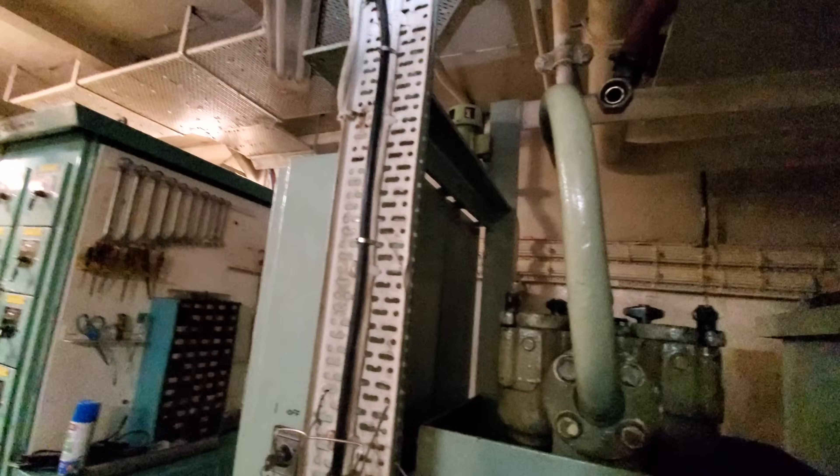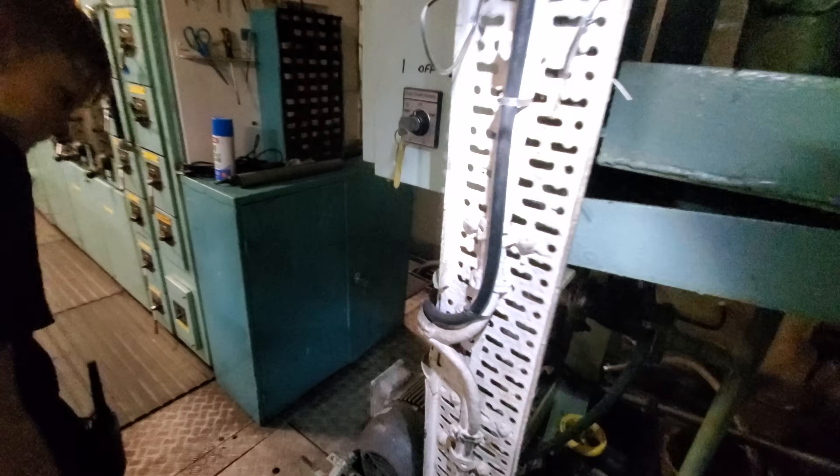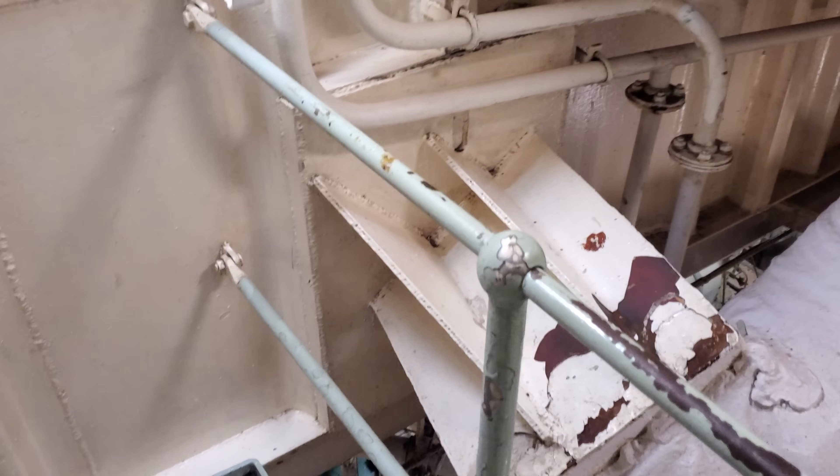That line goes up to the header tank. We're going to check the valves in the header tank, and I want to run these because we had reports that one of them wasn't working properly. Those fuel pumps we just looked at pump fuel up to the header tank.